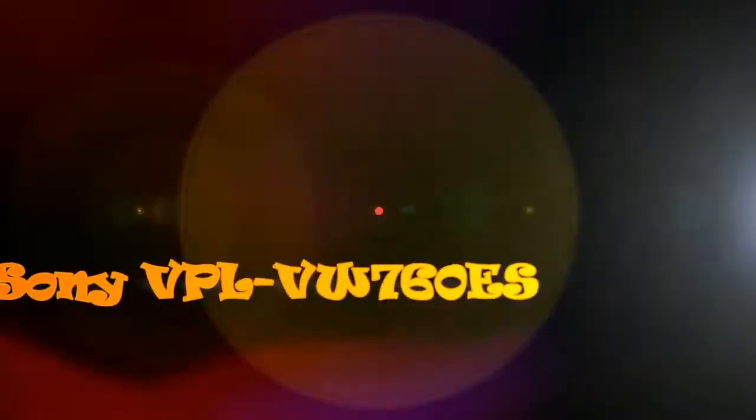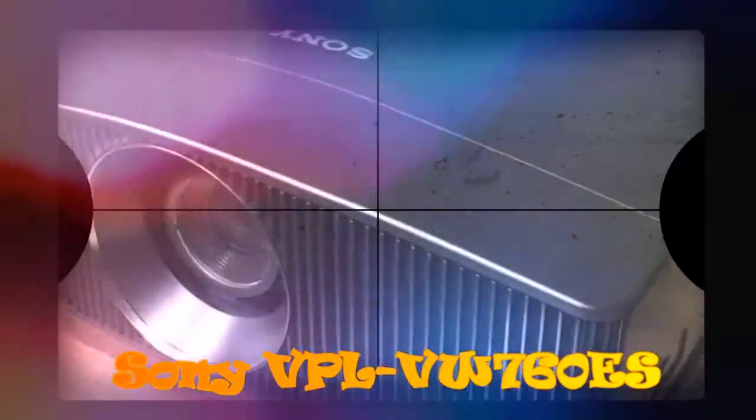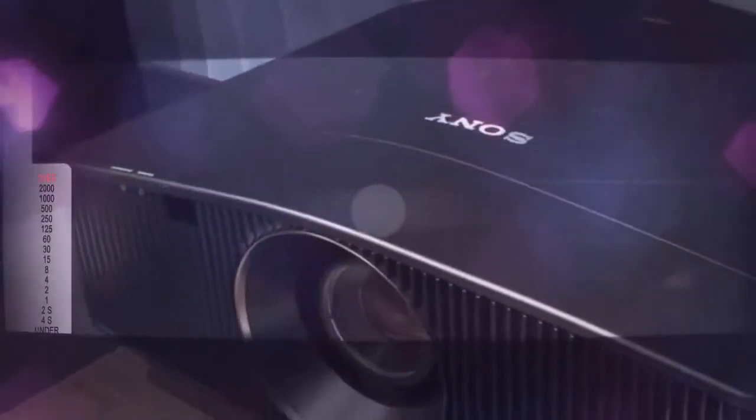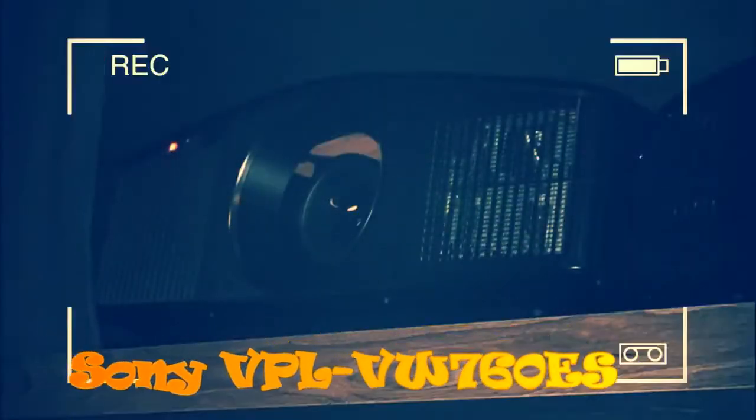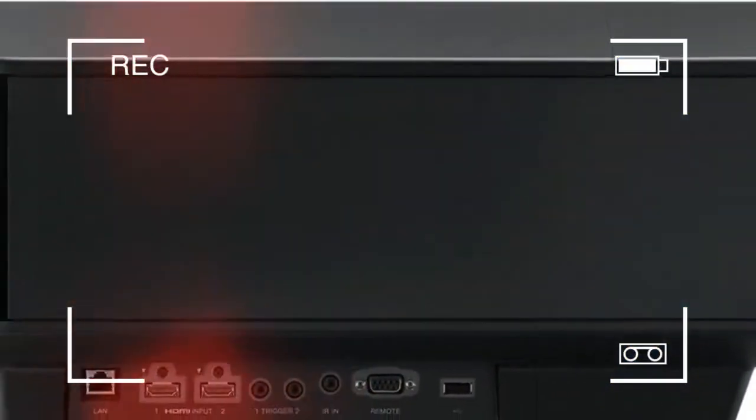Sony VPL VW760ES hands-on: affordable laser HDR goodness. If you're after a projector to replace a TV or deliver high-dynamic-range pictures properly, lasers look like the way ahead. Epson was busy proving the laser projector can replace a TV argument at IFA 2017 with the Epson LS100. The job of showing what laser projection can do with HDR fell to the groundbreaking Sony VPL VW760ES. This is not the first 4K resolution HDR-capable laser home cinema projector.